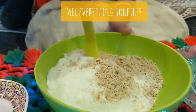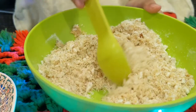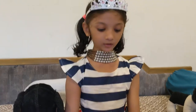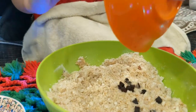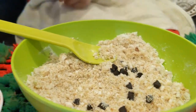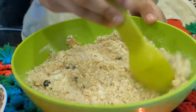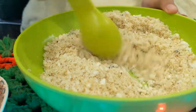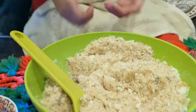Now we will mix everything very properly. Now we will take chocolate chips. Now we will mix again. Chocolate chips depend on you — if you want to take more chocolate chips, you can take more.